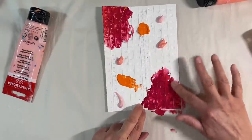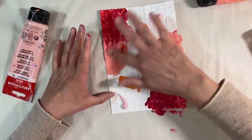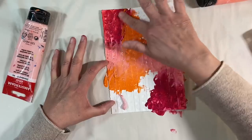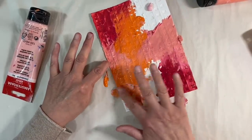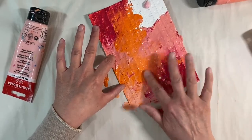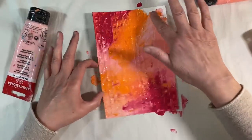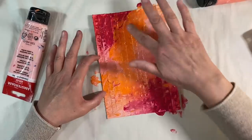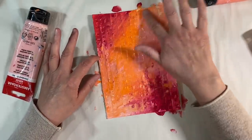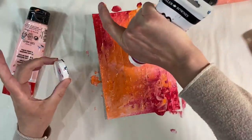I just want to get that paint right down into these grooves. I'm trying not to think about where the paint is going — just blending it all around, getting the orange in there as well. Because these colors are all in the same color family, I'm not going to end up with any mud. I'll add some of that lighter pink too, blending them all together. You could do this with a paintbrush if you wanted. I think I'm quite happy with that, so I'll set that one aside to dry.